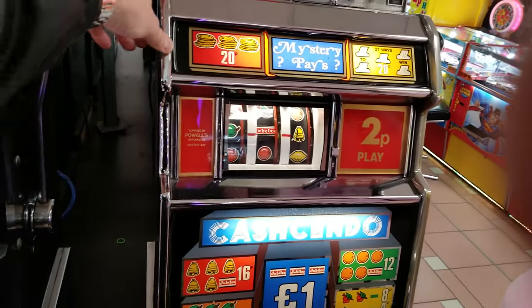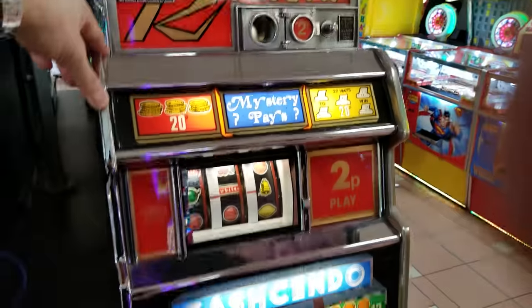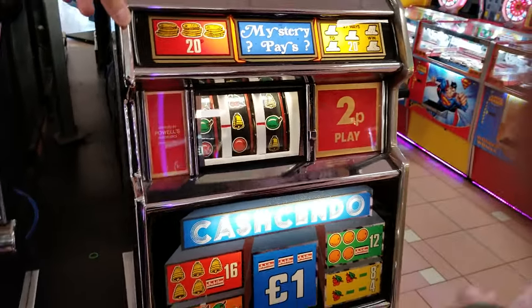Want me to give it some spins? This is like the same machine — let me just give it a couple. Wish me luck! Like this video for good luck, you guys.